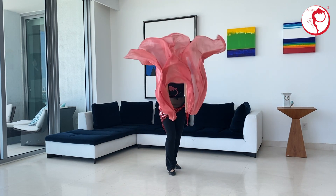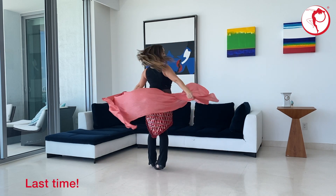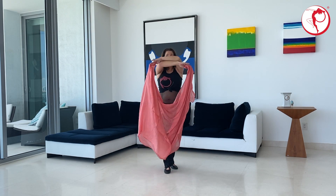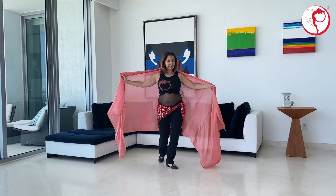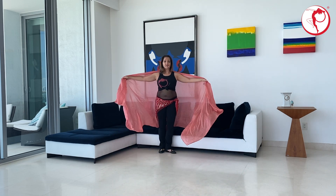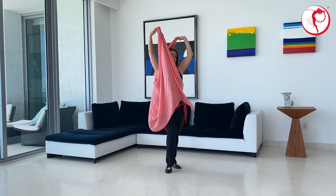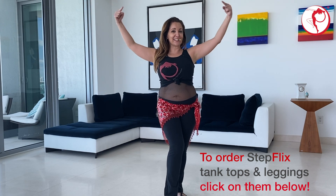Let's do it one last time. Adjust. Walk and shush. Cross. Open. Reveal. Walk and shush. Cross over. Open. Reveal. If you love our attire, you can have tank tops and leggings — click on the link below.